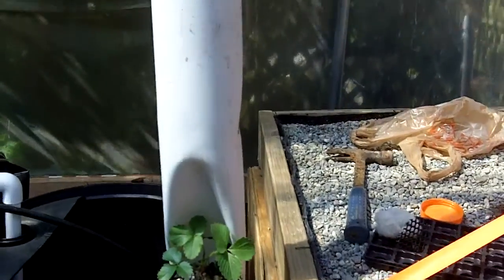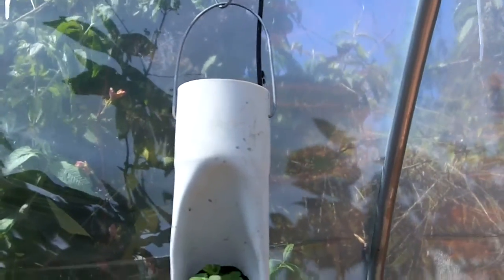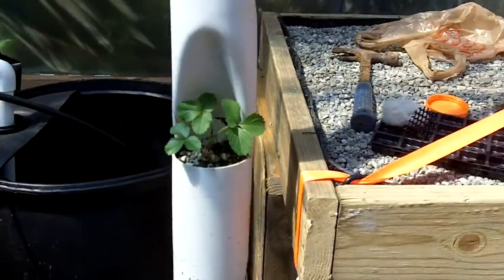Here is a strawberry tower. Up there, that little black tube going into it — water is running into that and it trickles down through here, all the way out the bottom into the bucket. There's a pump in the bucket and it pumps it right back up.